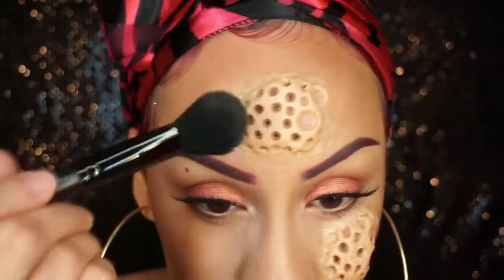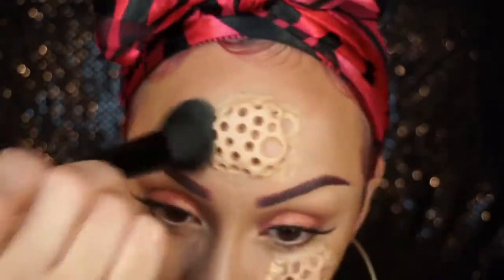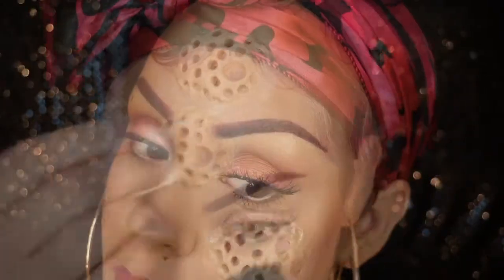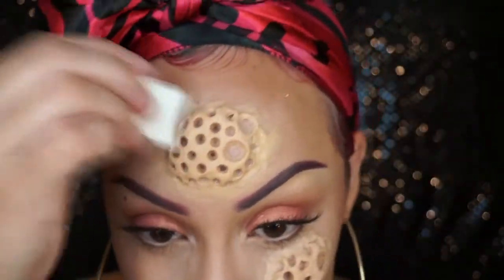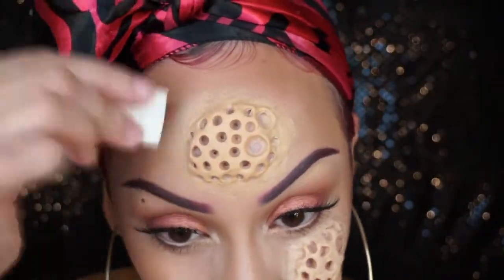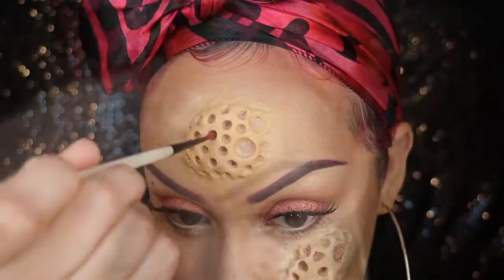Once all of that is dry, go ahead and powder with some translucent powder — this just takes all of that shine away. Then move on to taking your foundation color and going right over it, blending that out.